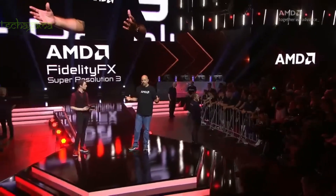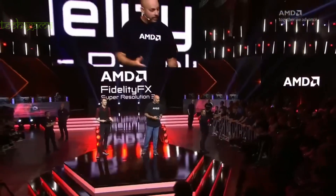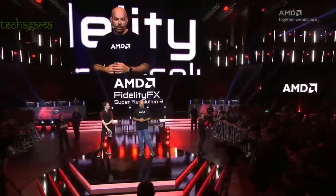It's still going to be open. It's going to work on Radeon 7000 series cards, Radeon 6000 series cards, and even older cards.